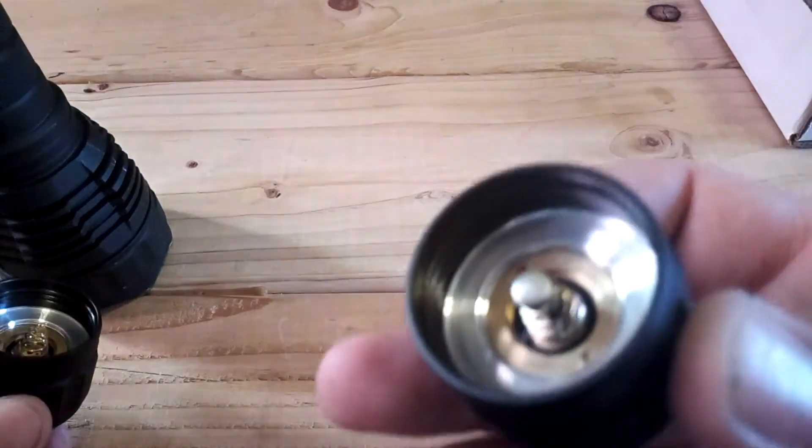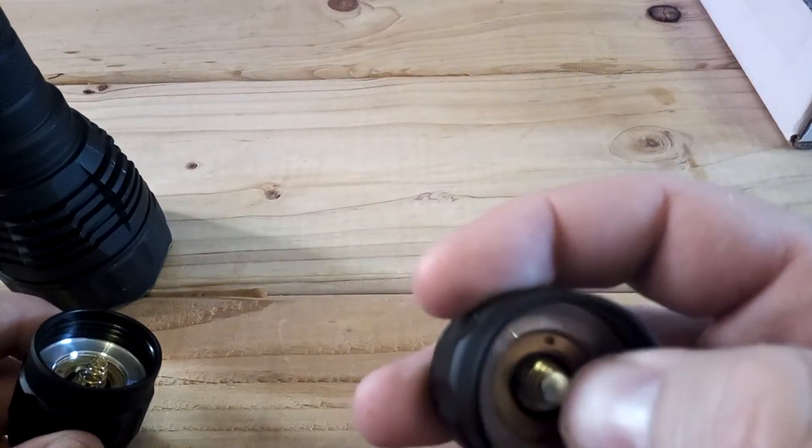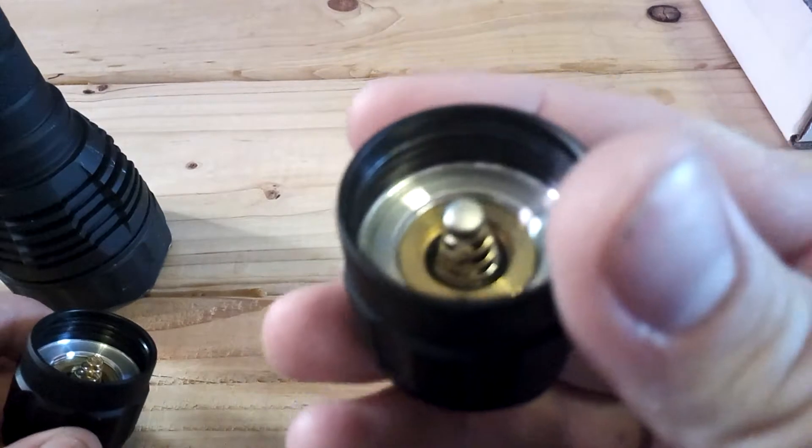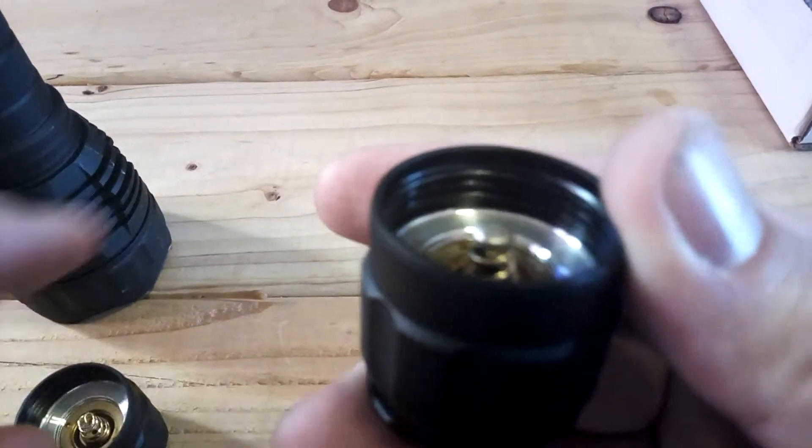Here's the one that I sent to pflexpro.com — as you can see he does an amazing job on his spring bypasses as well as all of the flashlights he makes. You can kind of see the wire on the inside going down.